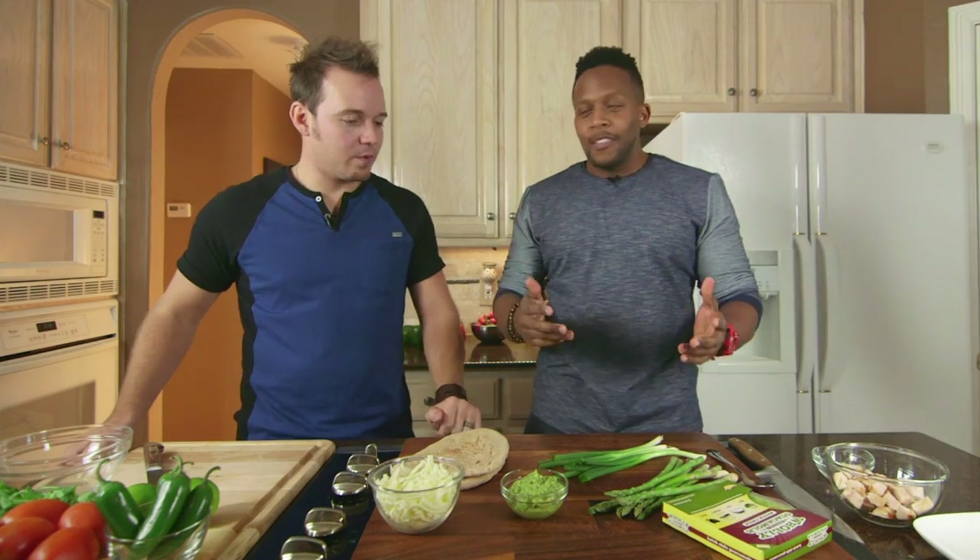One of my favorite things to have on game day is pizza. You just sit in front of the couch, cheering on your teams and graze all day long — you eat a little bit and a little bit more, and then 4,000 calories later you're sitting there bloated thinking, what did I just do to myself?